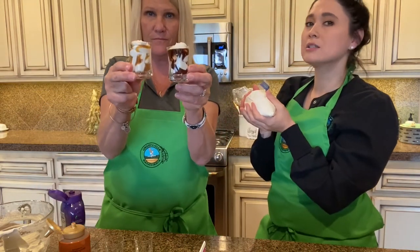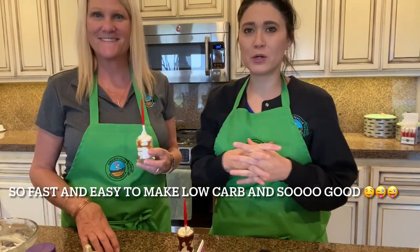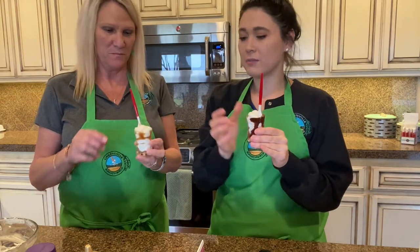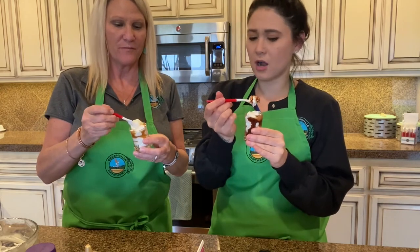We're also going to add some Himalayan salt on top if you want. That probably took us about 10 minutes — it was super quick and easy, and you've got a nice little dessert. Both Jen and I are going to sample it. I'm going to try the chocolate one and Jen's going to try the caramel.